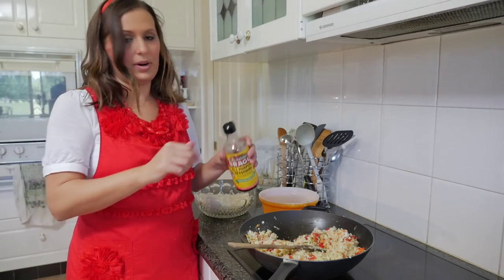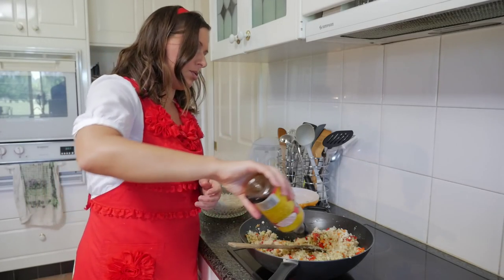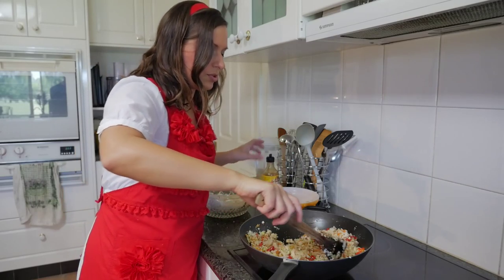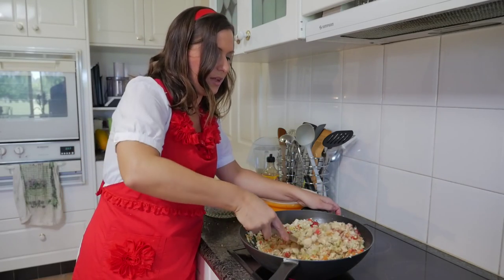I'm going to add some Bragg's sauce to this, which you can buy at any health food store. You could also use soy sauce or tamari instead of that.